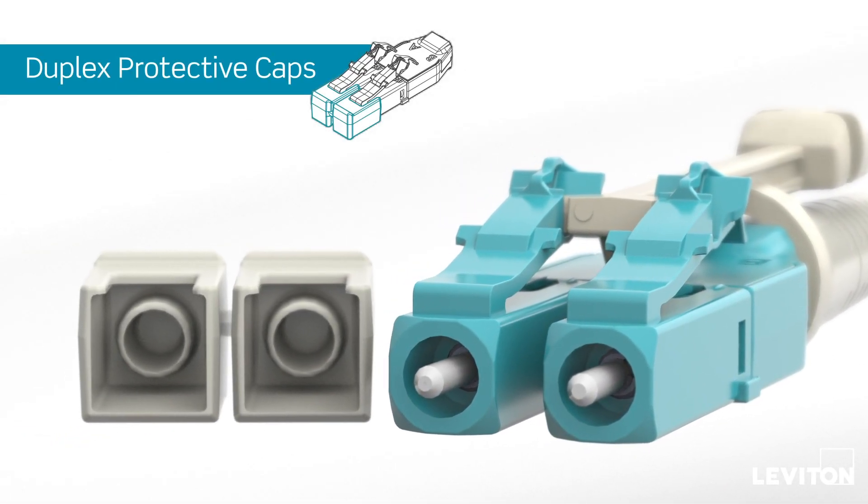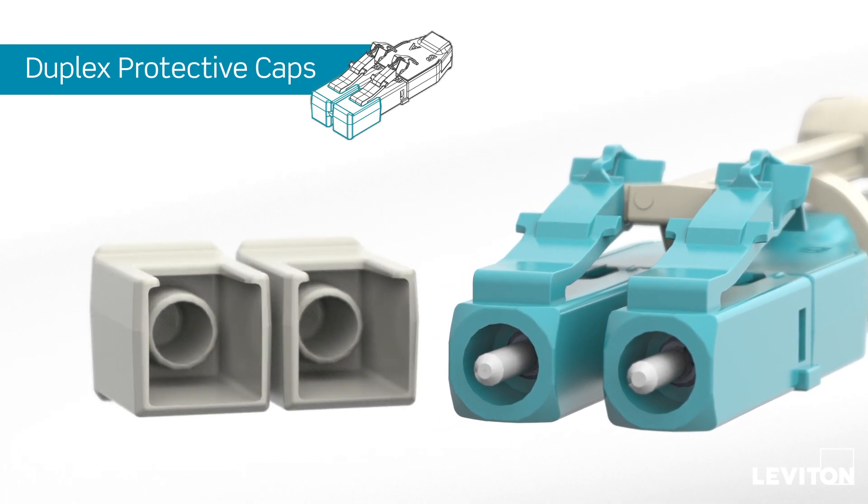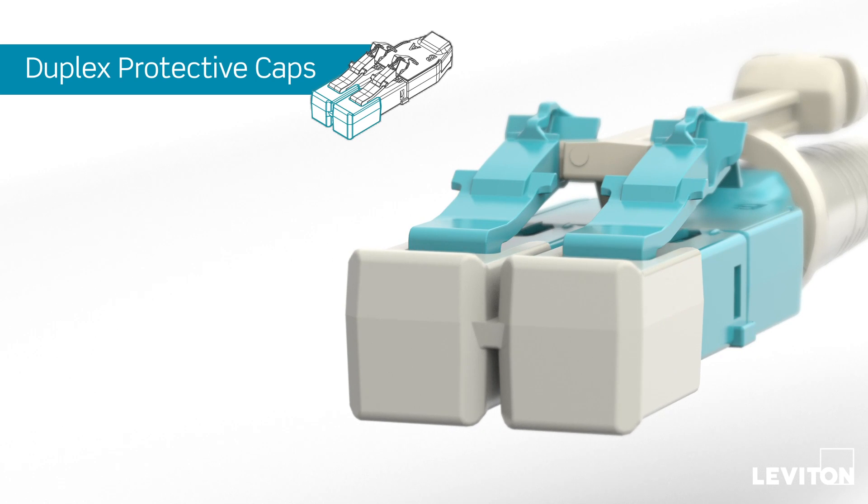Air-tight dual-ceiling duplex protective caps prevent contamination, preserving their pristine, clean air from the factory right up to the first use. That leads to faster installation and less cleaning on site.